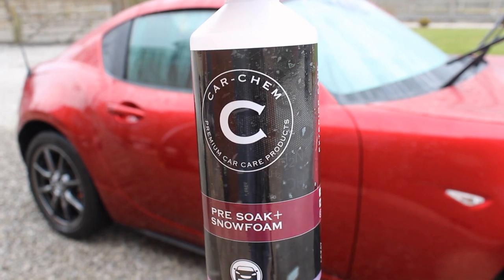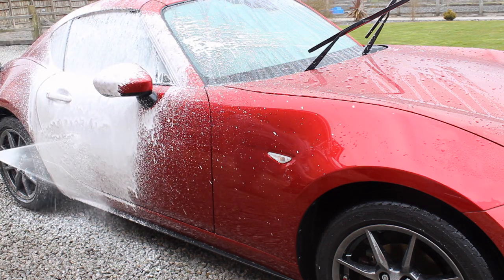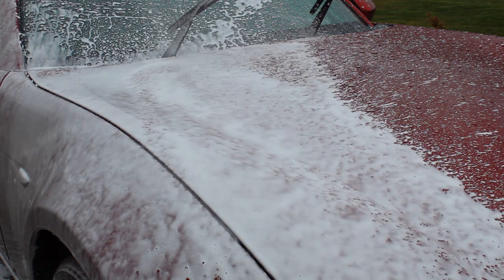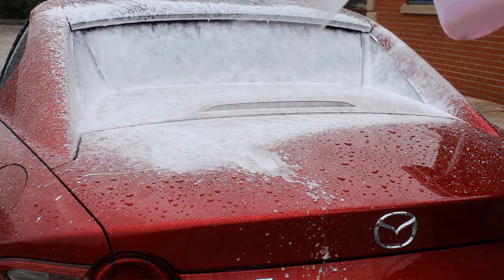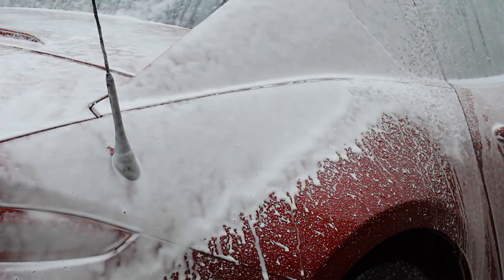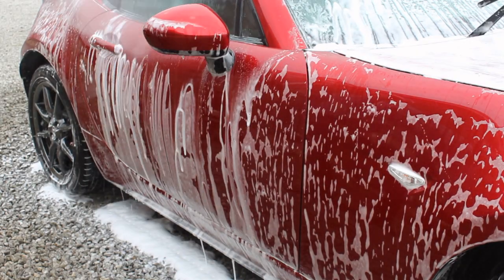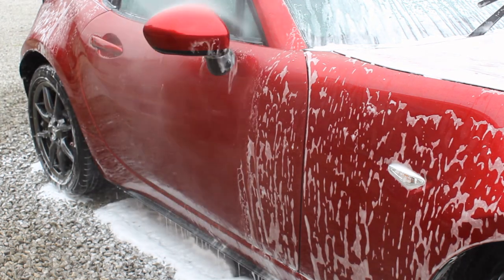I decided to try the Car Chem pre-soak plus snow foam today — a pretty new one in the collection that I picked up in the Car Chem mystery boxes. It's actually quite a thick snow foam and it is an alkaline snow foam, so it does have some decent cleaning ability. At some point I'll do a comparison between some popular ones — I'm thinking Wax Planet, 8 Below, and maybe some of the Bilt Hamber ones — just to see where this really stacks up. The cleaning ability was doing what I needed here. I gave it a 10-minute dwell time; it wasn't an overly warm day and it tended to hang about without drying.